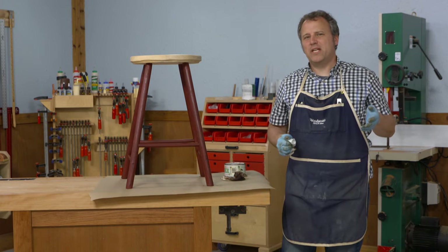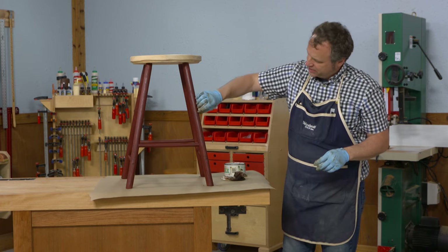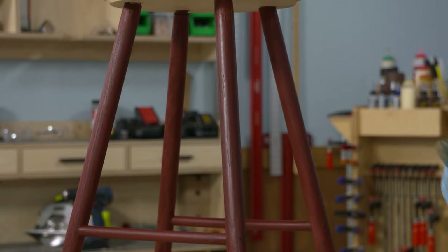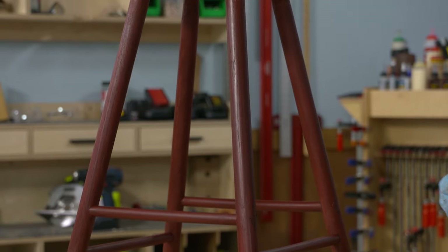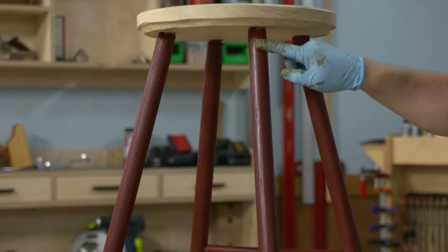It's been about 20 minutes since I applied the wax, and you can see how the darker tint filled in the pores on the oak. Now as I buff it out, it leaves a soft luster, but there's a depth to the color that just wasn't there before — it kind of tones down the bright barn red look of it.